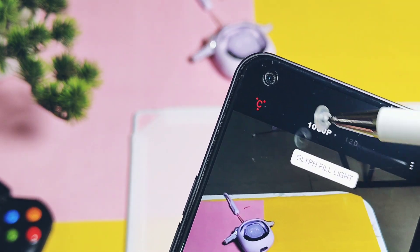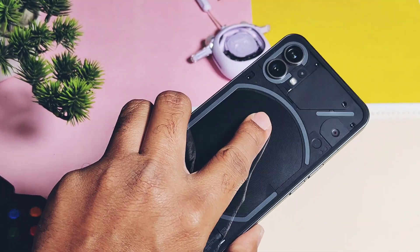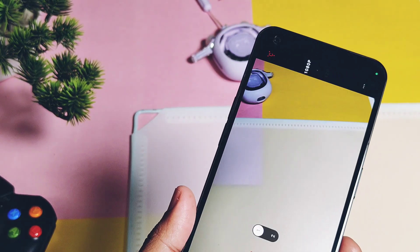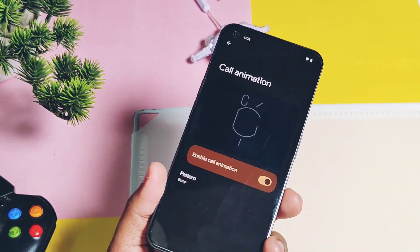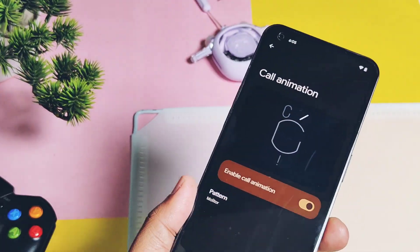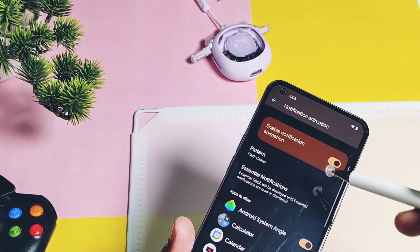We still can't use the Glyph interface as a flashlight during video recording. Another bug is with all Glyph interface notification and ringtone settings — the Glyph light does not glow up when you preview the presets for notifications and ringtones under the Glyph interface settings.